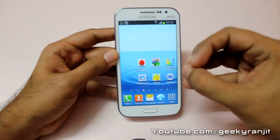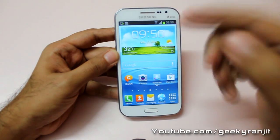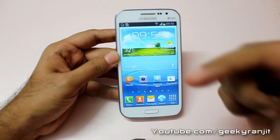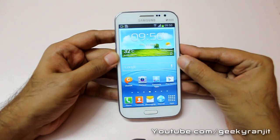I'll be doing a lot more videos on the Samsung Galaxy Quattro, including a gaming review and a full in-depth review. If you aren't subscribed to my YouTube channel, please subscribe. That's it for now — this is Ranjit from tech2buzz.com, and I hope to see you in my next video.